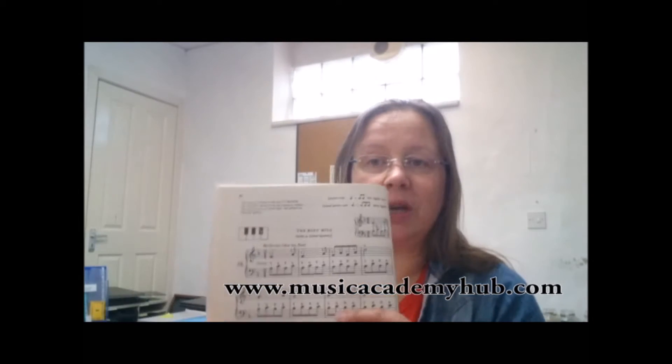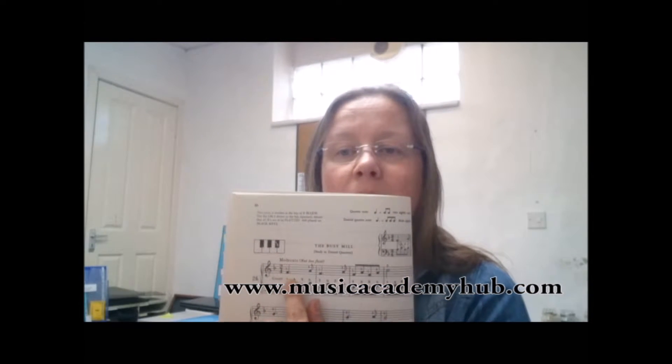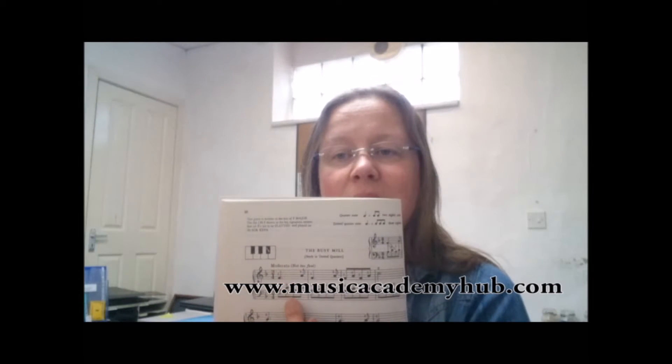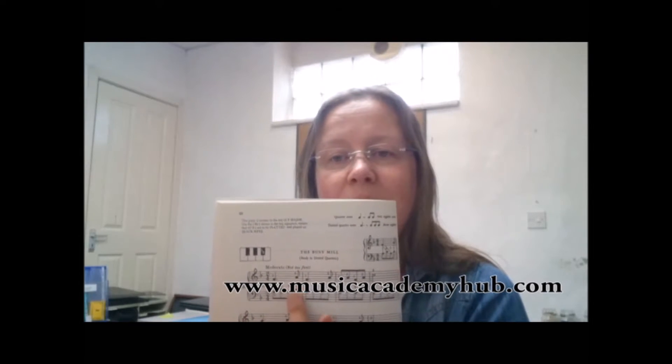There we go. Now as well as the quavers in here we've also got a dotted quarter note — a dotted crotchet. A dotted crotchet lasts three quavers, which is what we have underneath, and the fourth quaver of the bar is with the quaver in the right hand. So we're careful counting there to make sure that it is in time.